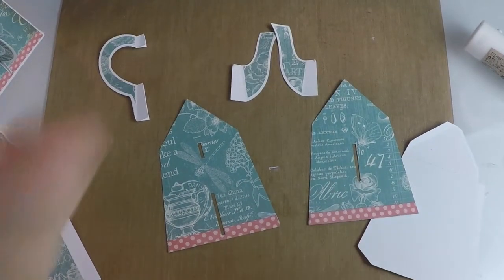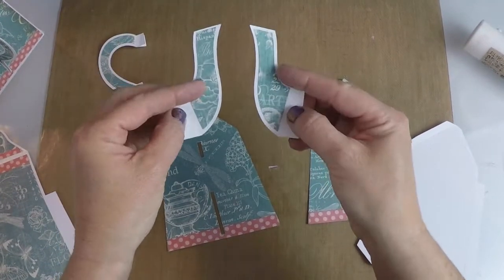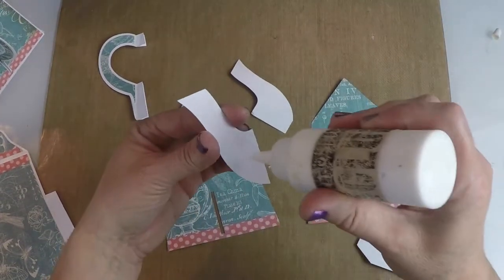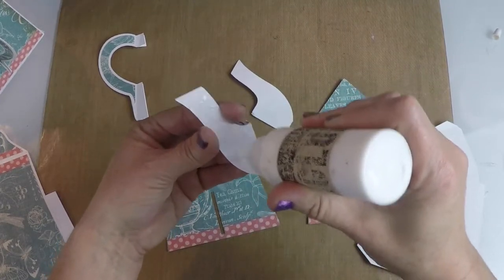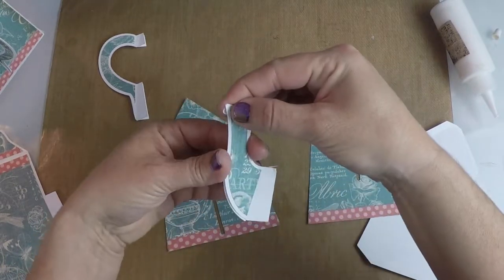You also have the spout. I'm going to take the two pieces — I've already put the overlays on — and I'm going to glue just up to the tabbed line. I'm going to glue these two pieces together so it makes one spout, just like this. Super easy.